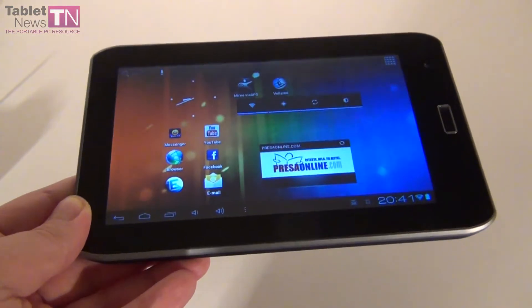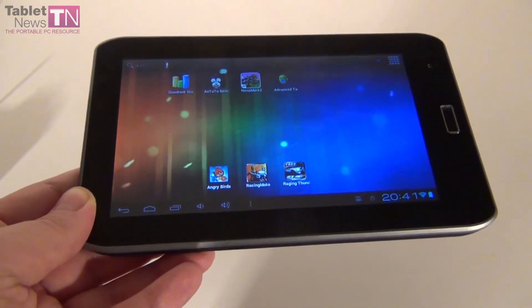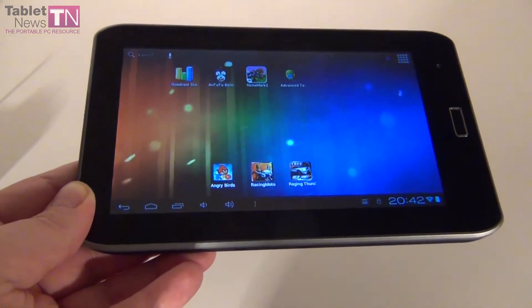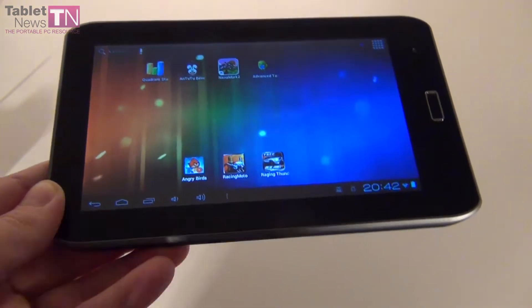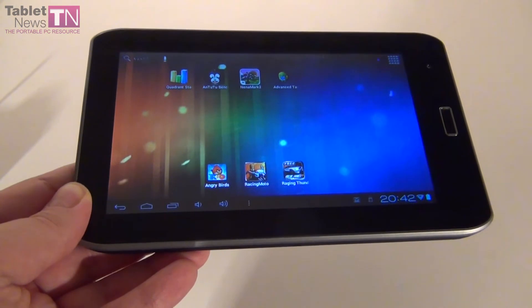What's bundled with the device is a huge amount of accessories. We have a cradle especially for your car dashboard or windscreen, we have a car charger, the charger of the tablet and a USB cable, so lots of accessories for integrating this into the car experience and using the tablet as a GPS.